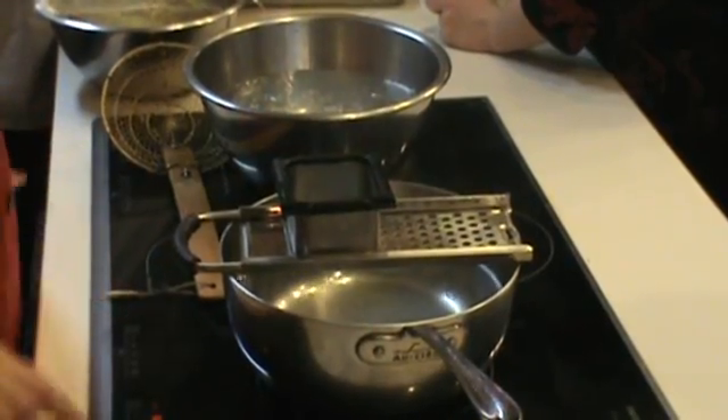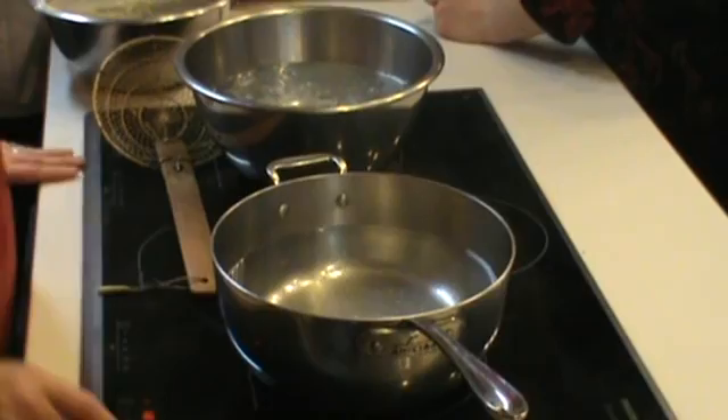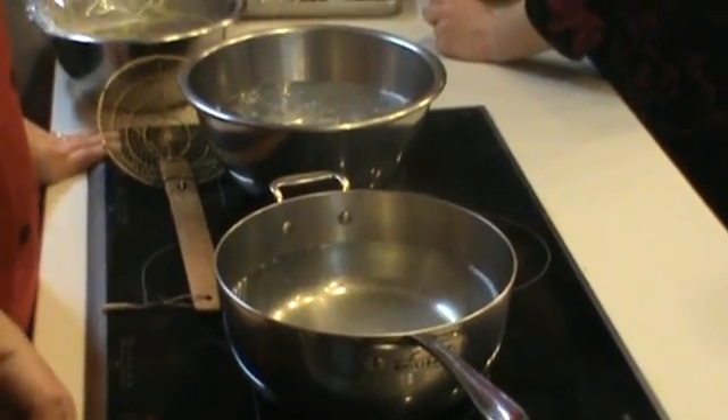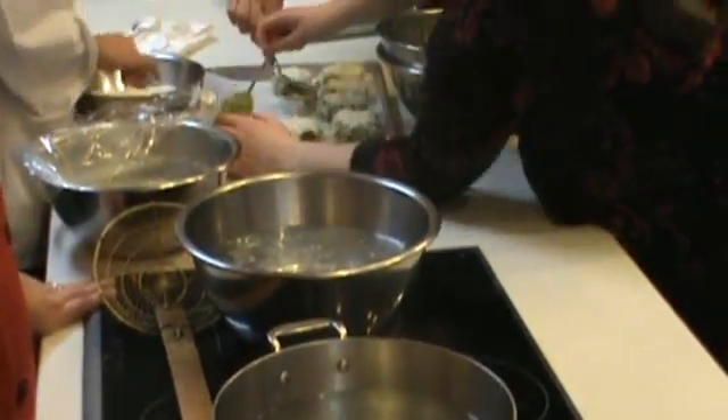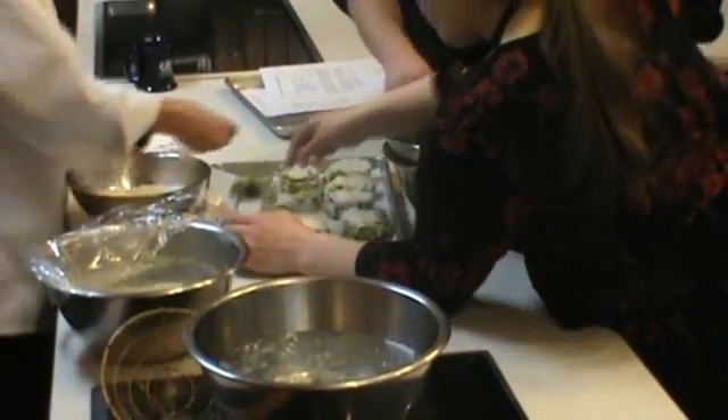Do you have to go kind of quickly? You have to go quickly, yes. So we'll take this off so it doesn't heat up too much. As soon as it's rising — yeah, this is like waiting for the water to boil. A watched pot and it boils. It does eventually. Keep watching.